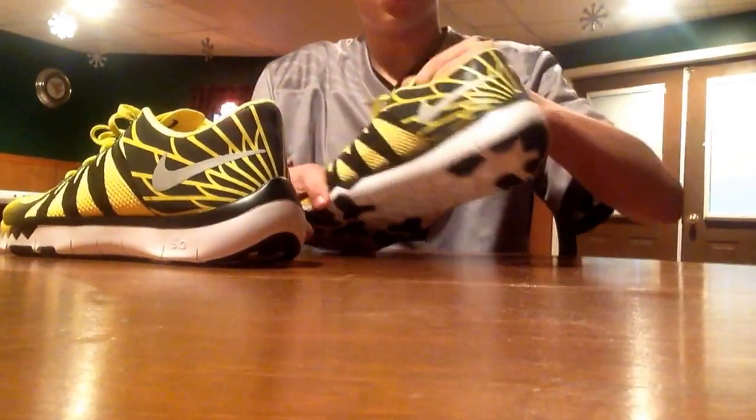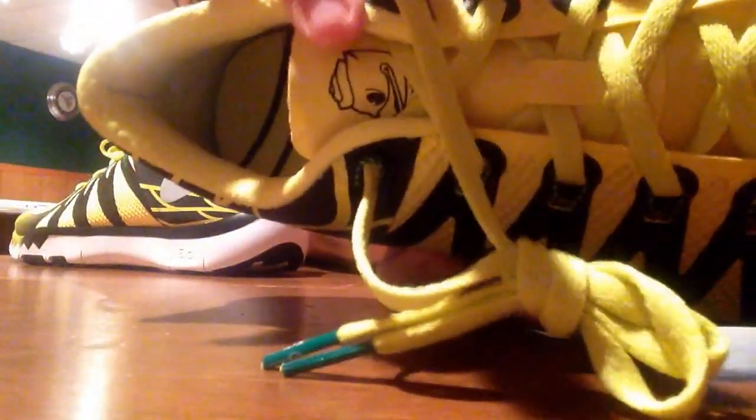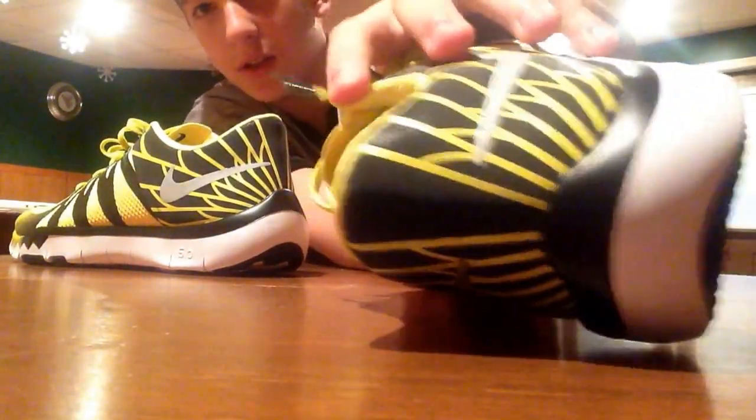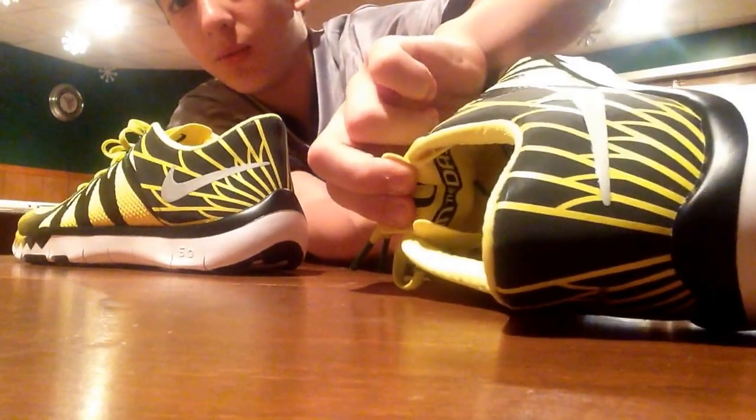If you put the shoe beside each other, you can see the Oregon logo. Turbo. And that's really cool. Then you have the duck on the tongue, on the inside of the tongue. It's hard to see because this doesn't want to fix itself, but it does say 'Win the Day.'